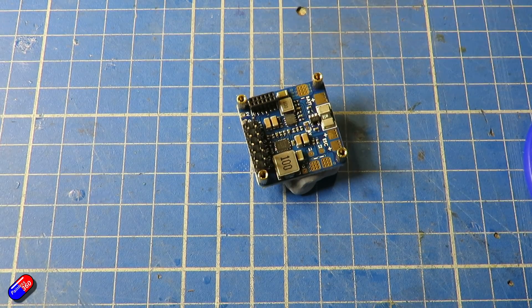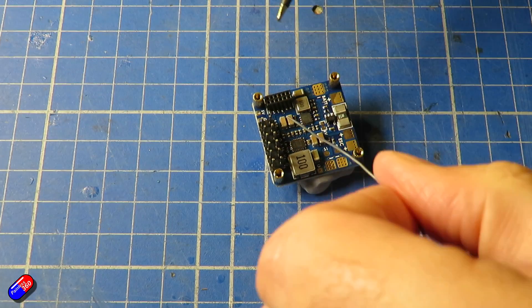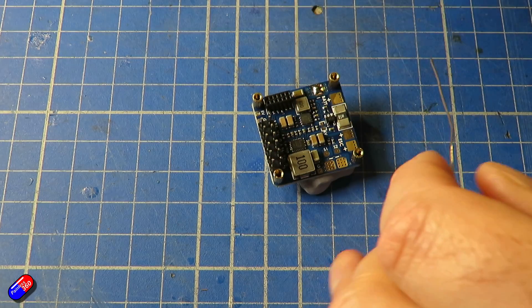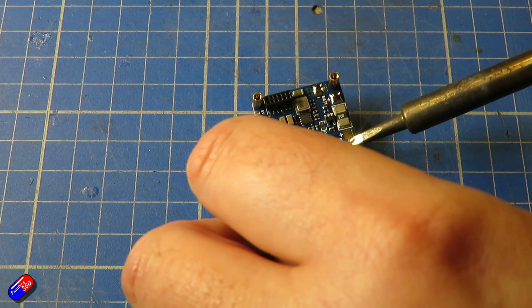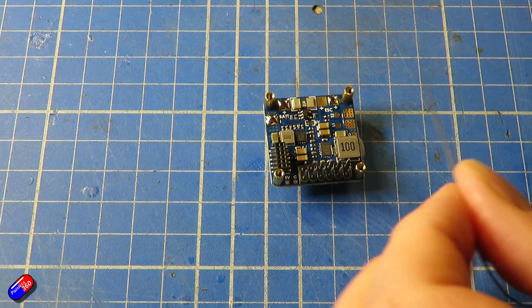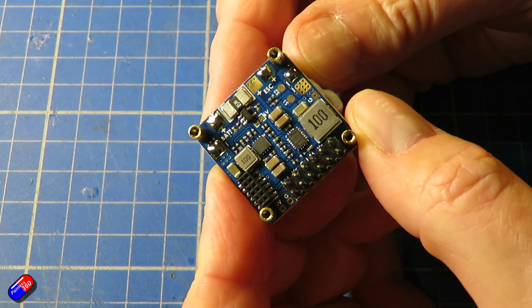Now we need to pre-tin the pads on the flight controller. I'm going to put a dab of the flux on each of the pads I'm going to do. Then again making sure the tip is completely cleaned, I'm going to put a little bit of solder onto it, put it on the pad to warm it up, feed the solder in, and when I take it off there's a nice little silver puddle of solder. When I've done all these pads, connecting the wires gets a lot easier - rather than soldering the wire to the pad, you're melting the solder that's already on the pad as well as the solder already on the conductor. Doing the prep like this should make it a lot easier.